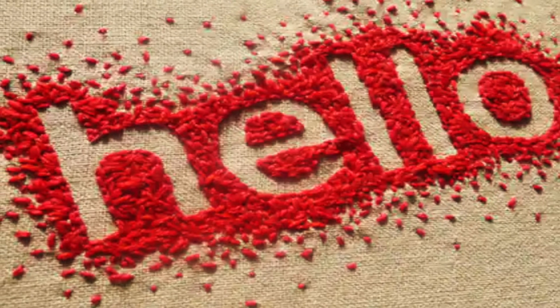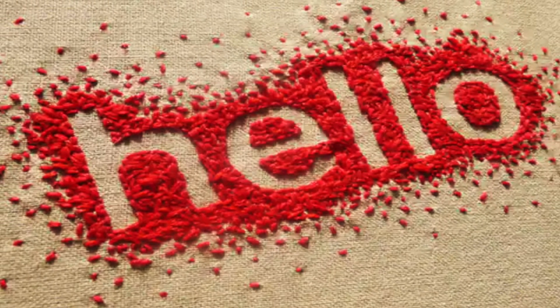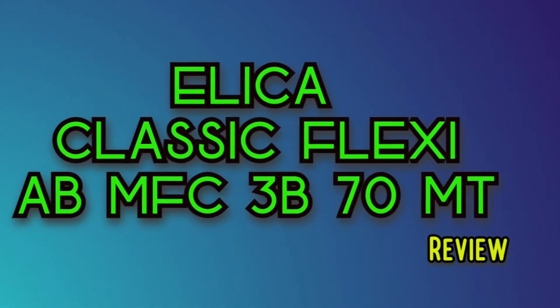Hello everyone and welcome back. Today's video is going to be located in the kitchen. We are going to be looking at a review of the Elica Classic Flexi AB MFC 3B 70 MT. What is this, you ask? It's the model number for our product, which is a stove.